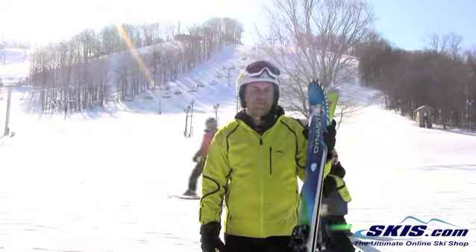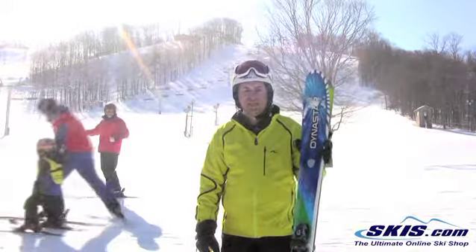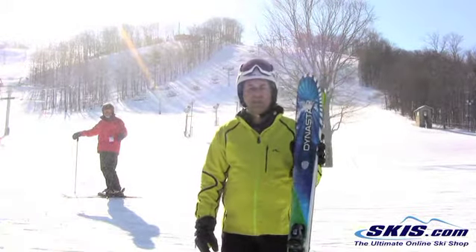It just skied different than any Dynastar I've ever skied before. I'm really impressed with this ski. Definitely on my top list of skis that I've tested all year.